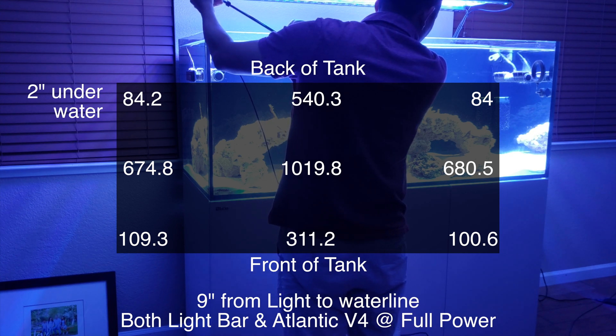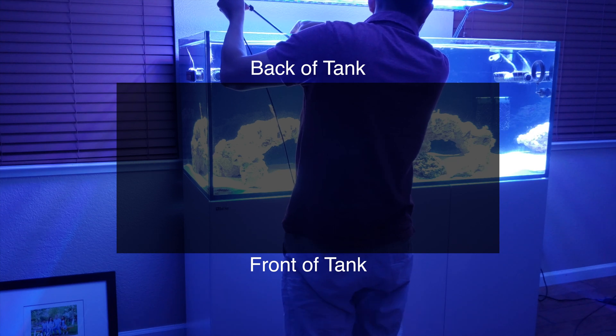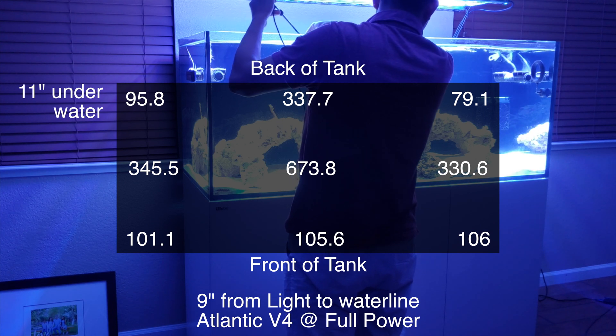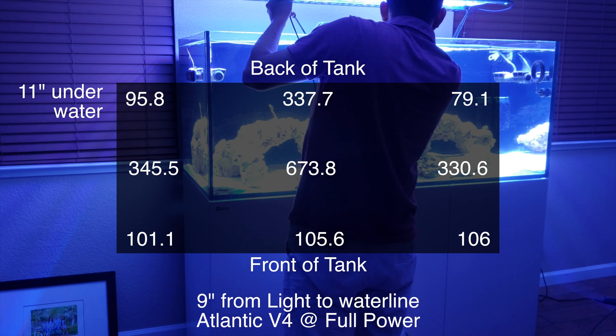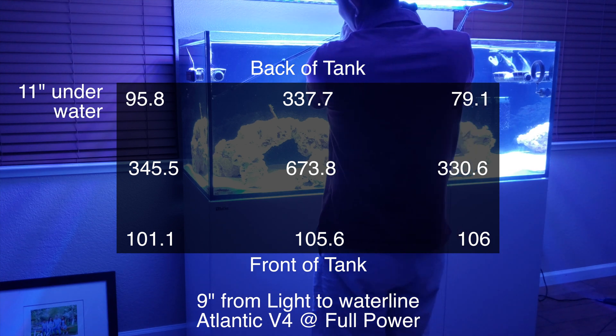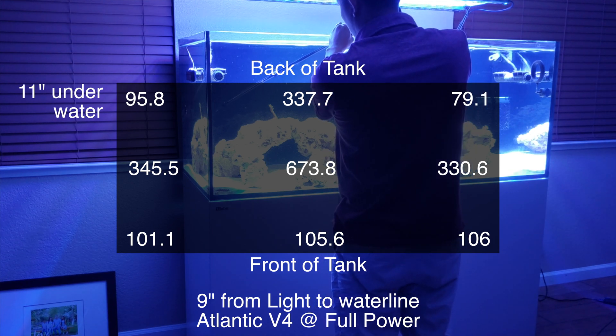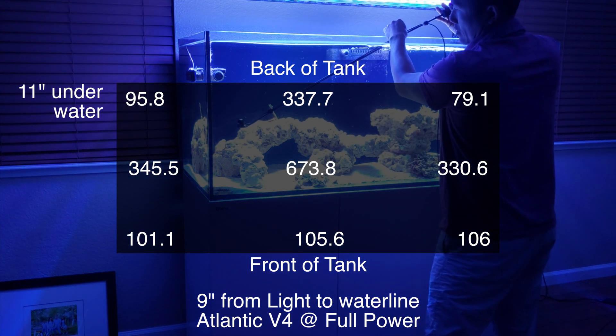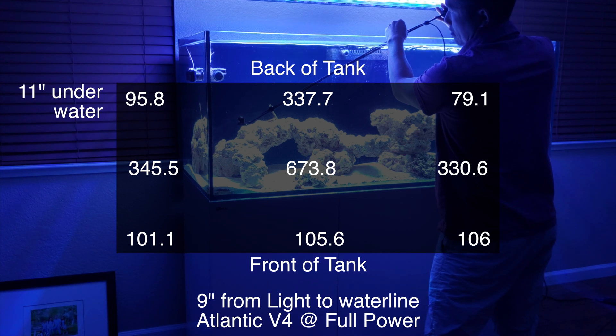Now at the middle of the tank, about 11 inches from the top of the waterline, the power output has balanced out a bit. You get about 100 at the front glass, and at the back glass between 79 and up to 337. In the middle it was a hot spot at the top of the waterline, but here it's dropped to a peak of 673, tapering off to about 330 to 345 on the sides of the tank.